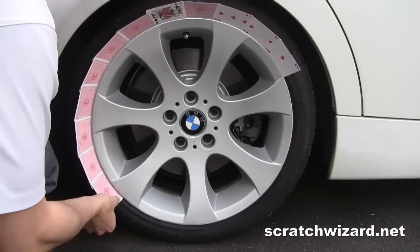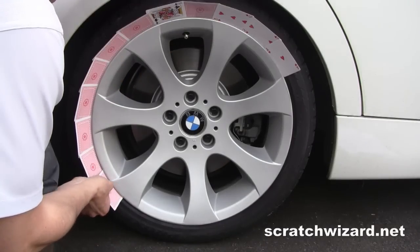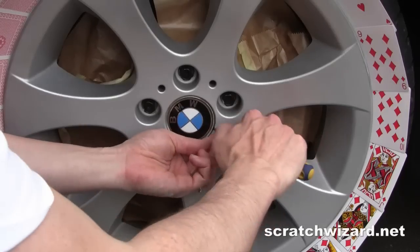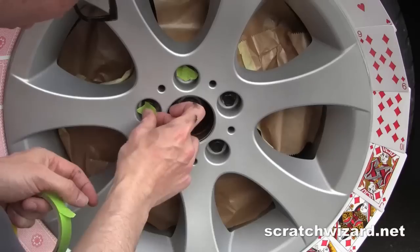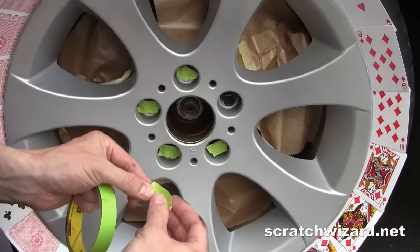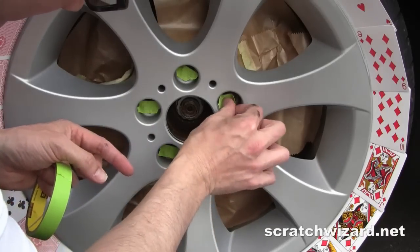Mask off the tire with masking paper or an old set of playing cards. Remove any emblems and cover your brake rotor and caliper with paper. Mask off your nuts before proceeding with the rim job.